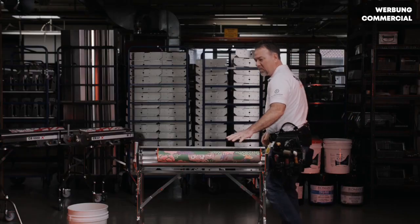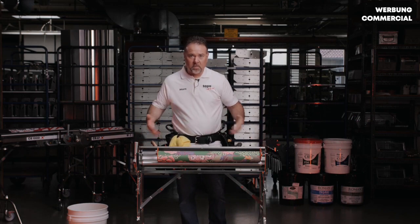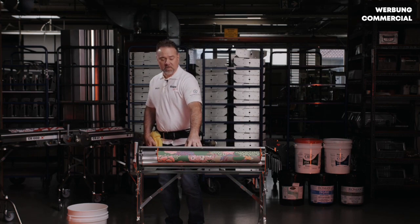Now we have our material loaded onto the pasting machine. We've got our wheels locked, we've already set up our stand and got that locked into place. So we're going to fill our pasting machine.